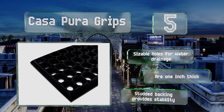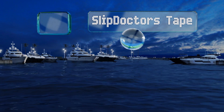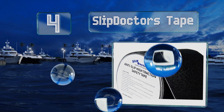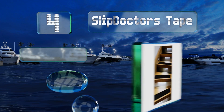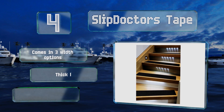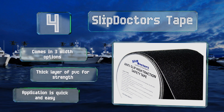At number four, made to hold up to all kinds of weather conditions, the Slip Doctor's Tape is sold in several textured designs. You can use it both indoors and outdoors, including in industrial settings to protect ramps, trailers, ladders, and machinery. It comes in three width options with a thick layer of PVC for strength, and application is quick and easy.